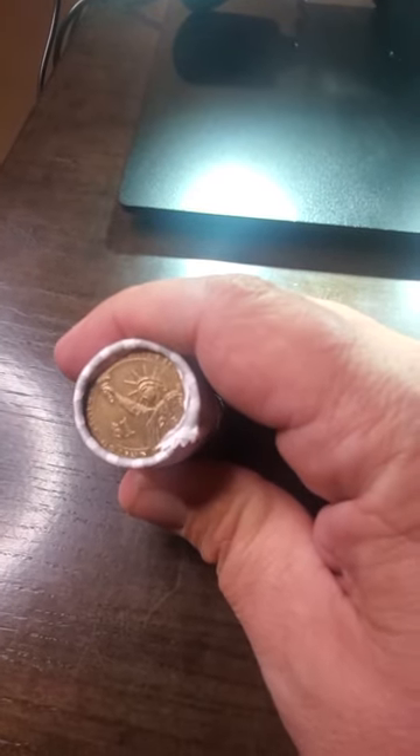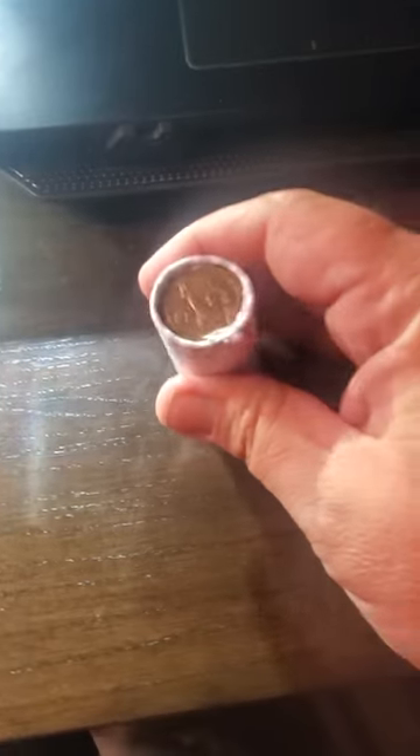You can see the Statue of Liberty on it. So let's see what I can find inside this roll of 25 golden dollars. I unwrapped them all. I got three silver dollars right there, suspected to be Susan B. Anthonys, and another one right there also suspected to be a Susan B.